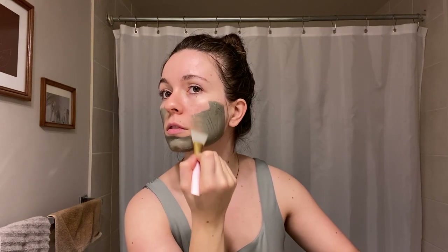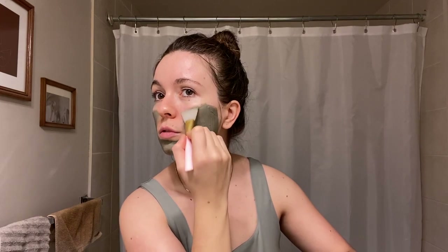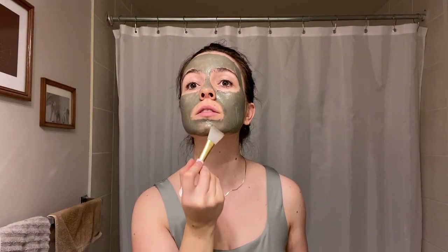I won't double dip — I scoop a fair amount of this mask onto the back of my hand. I use this tool, which was a gift but is available on Amazon; the end is silicone, which is amazing because it spreads everything so beautifully. I spread it all over, leave it on, and I'll probably shower with it in and then rinse it off.